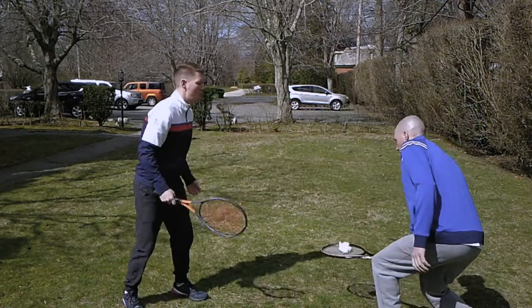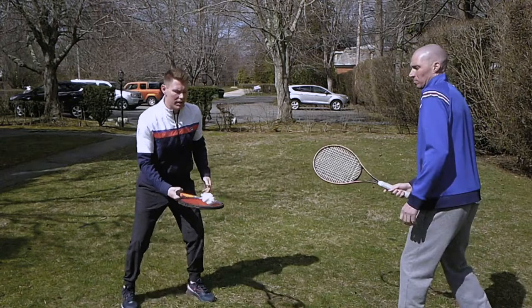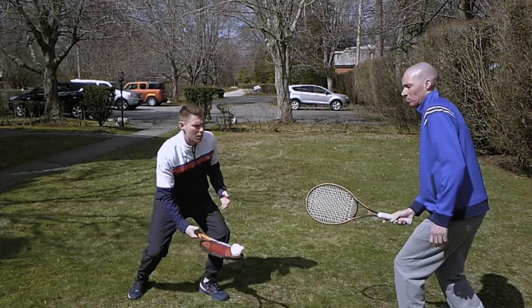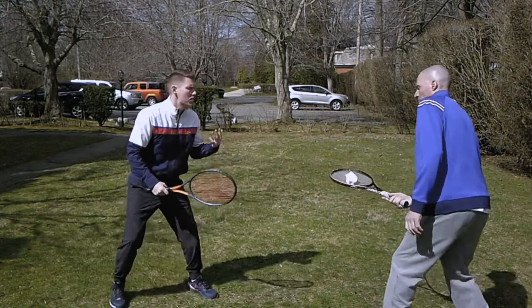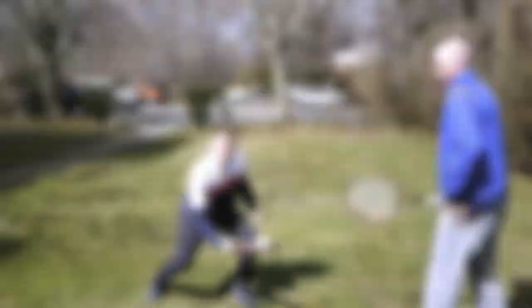You'll notice that we're really engaging our body. We're dipping down with the ball — that's what we need to create that touch shot. So tossing back and forth, notice our body movement, how we're really engaging in the ball movement. If it's dropping down, we're dropping down with it.